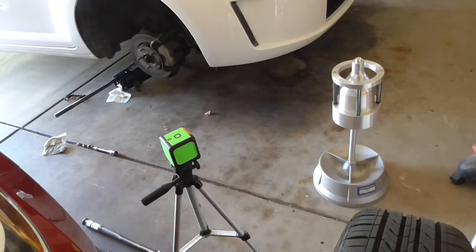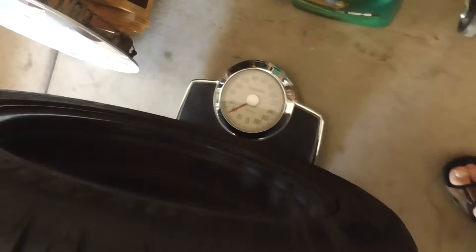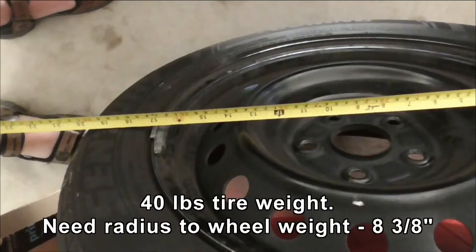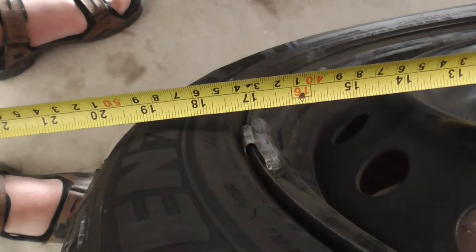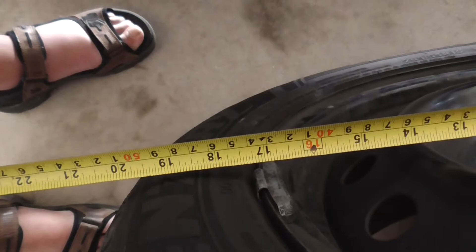I've got the wheel off and I'm weighing it - it weighs 40 pounds on our bathroom scales. I also need to measure where the wheel weight is. Going from the inner to the inside of the weight I'm getting 16 and 3 quarters. So half of that, 8 and 3 eighths, that will be the radius.